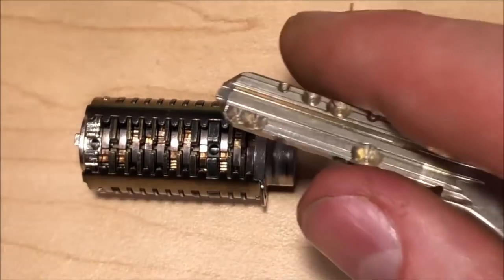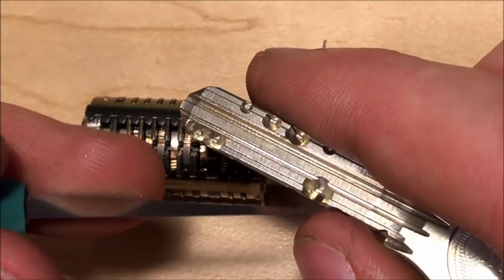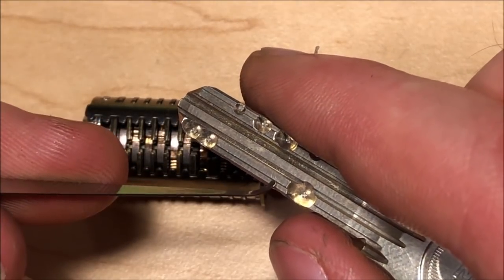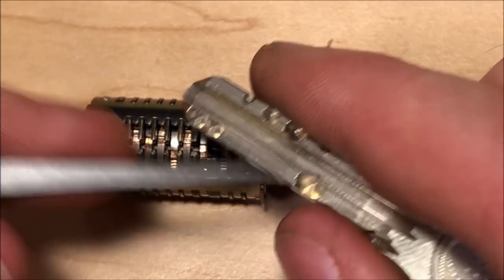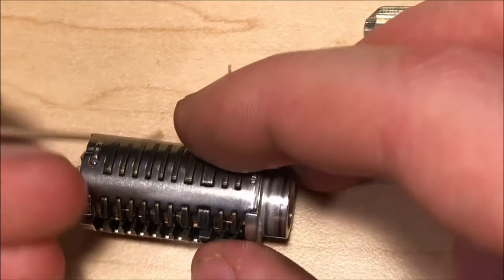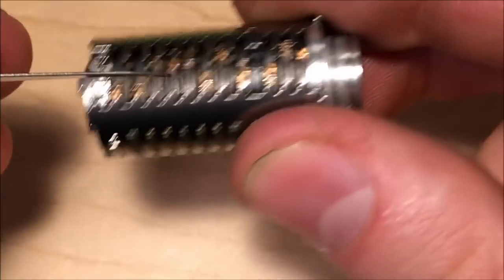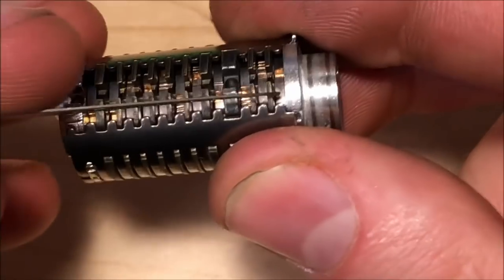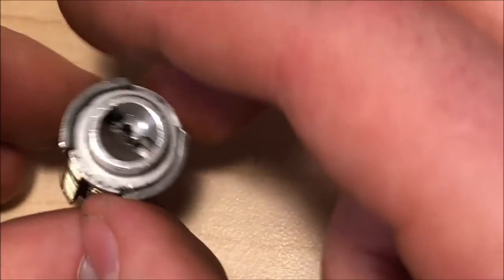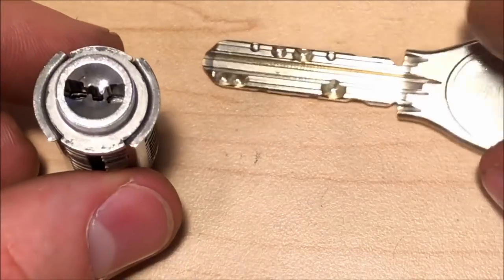That is honestly just a very annoying thing to work with, because in this lock and in most PRs you're going to find this type of bitting on a lot of them. You end up with these dimples that are very low cut and then you have a cut after it that just doesn't show up on the key because you have to pick it all the way — it needs to be completely flush. Part of the problem is that inside this keyway you have all these profile wafers, so the keyway feels like this — it's not a smooth thing — and that's where a lot of the difficulty comes in.